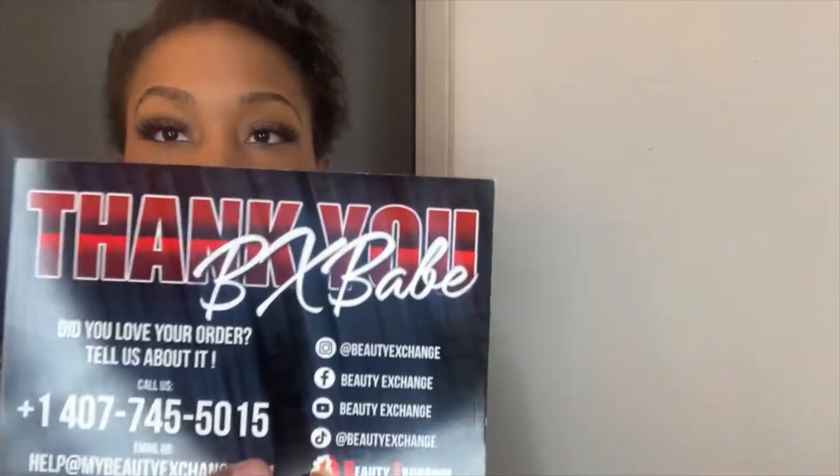My hair right now looks a mess — it's been under a wig. The first thing in the box, it's got this card — a thank you card — with all their social media on it. The wig I'm reviewing today is by Sensational, it's called the Buddha Lace Human Hair Blend Lace Front Wig, and it's 32 inches, so it's pretty long.